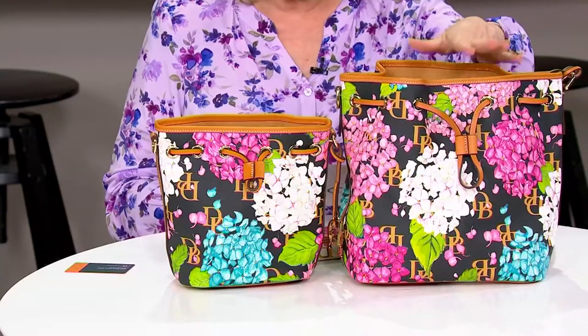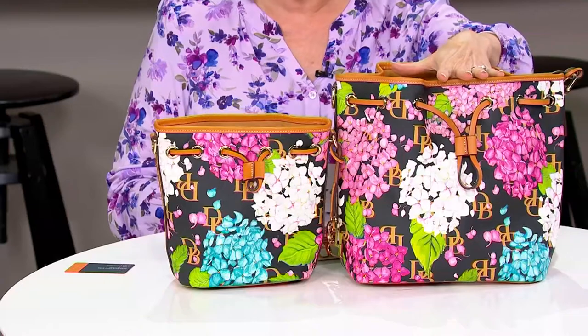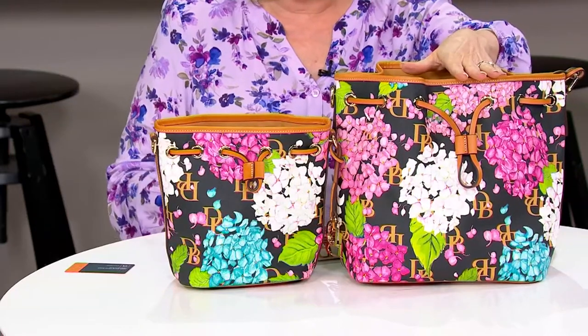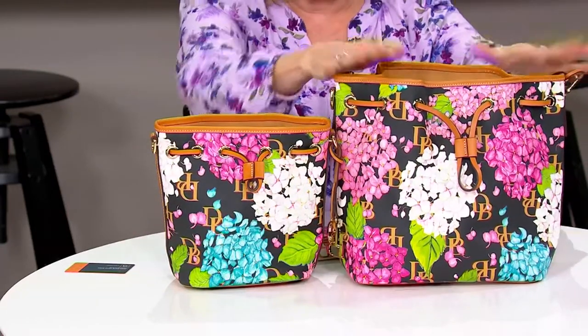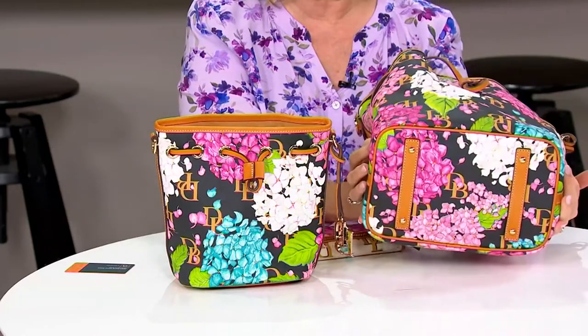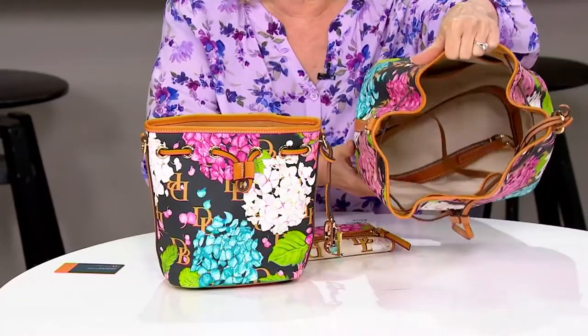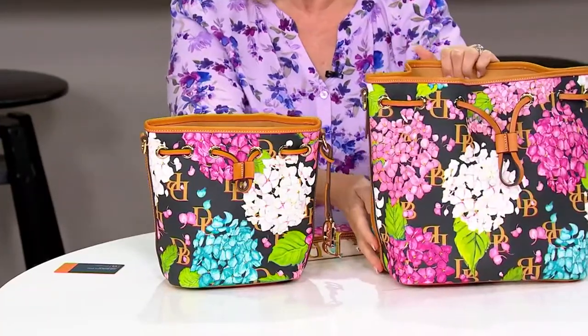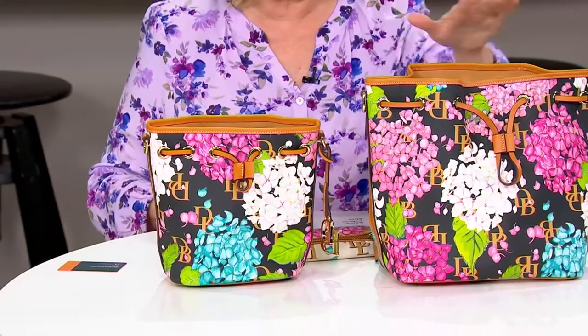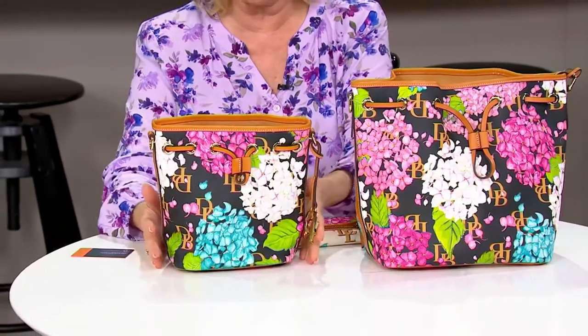Let me start with the large one. We only have about 20 of these left. This one is 12 inches high, 11 inches wide, and about six and a half inches across the bottom, giving you a whole lot of bucket room. That one is priced at $268, or five payments of $53.60.